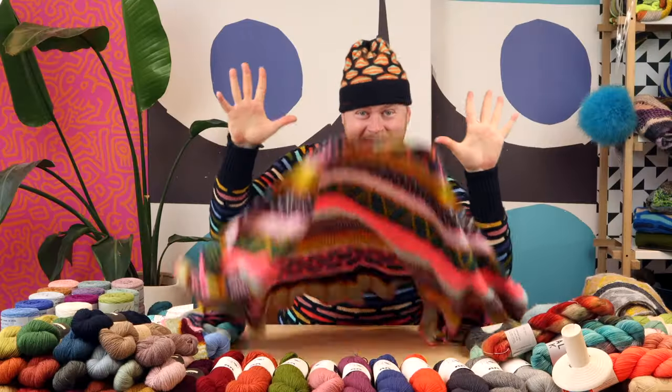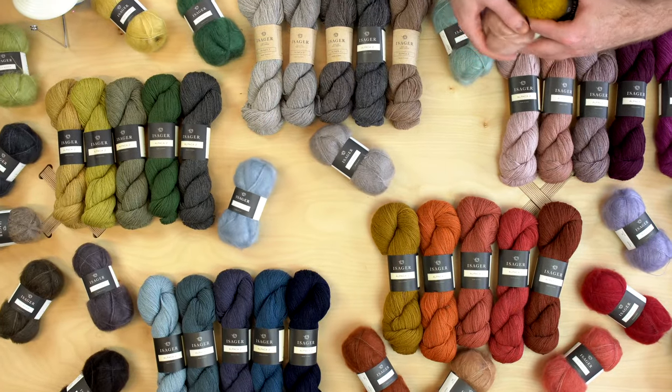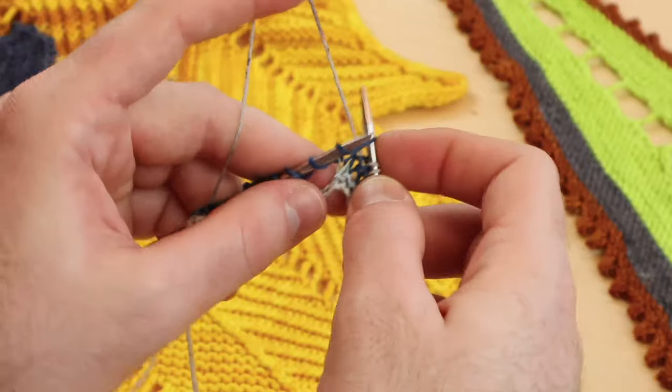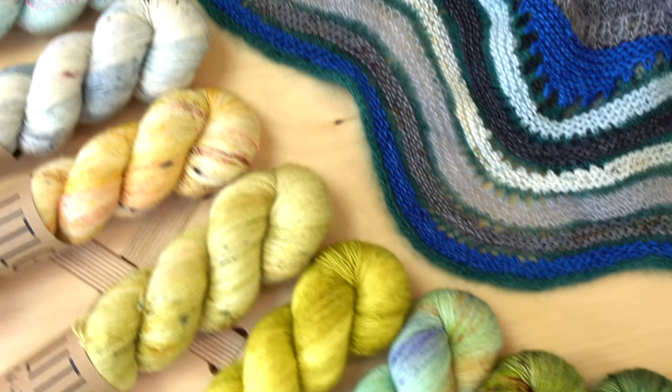If you are a Westknits fanatic and you have a shawl for every day of the week, we're going to dive deeper into color techniques, tips and tricks and shortcuts, so you can just enjoy beautiful yarn and make the wildest wooly dreams come to life in your knitting.